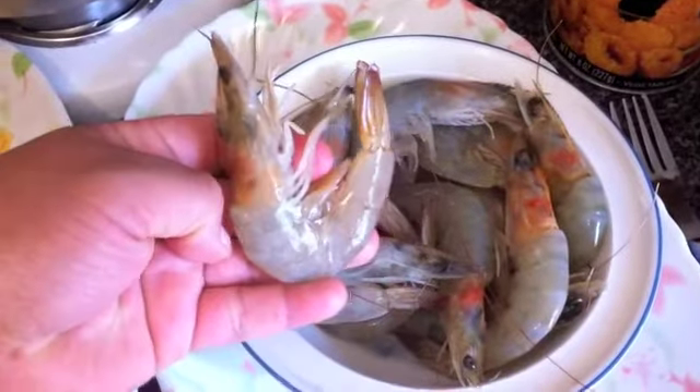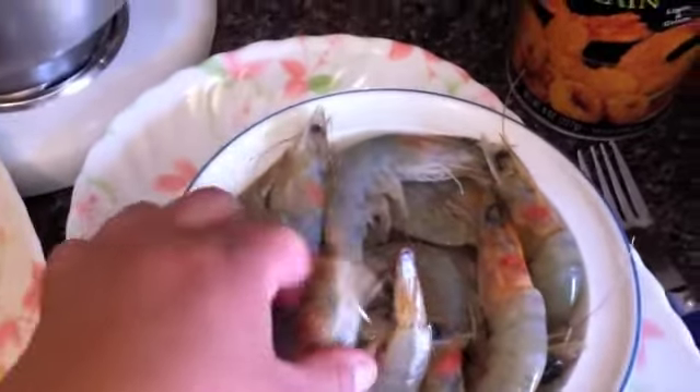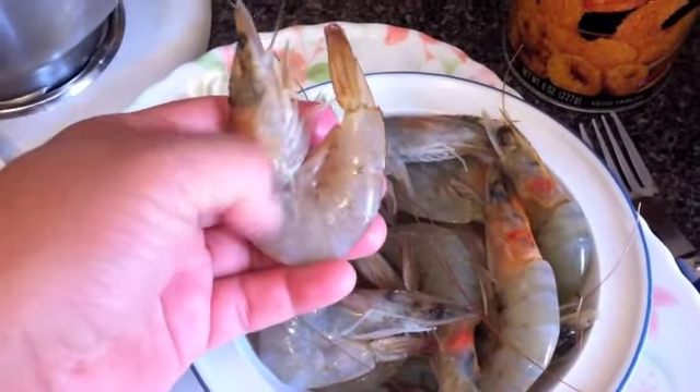Prawns are like shrimp. They have this head and this long tail. They're so yummy. What you're going to do is you're going to clean here — you're going to take out this part of it.